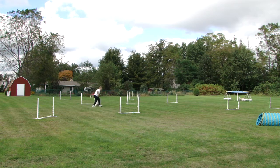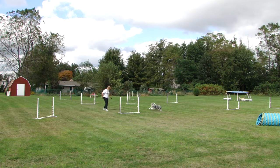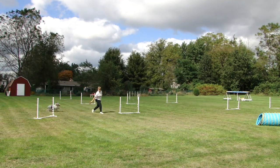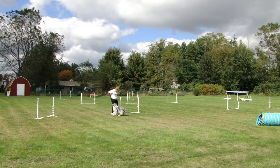This is Libby. Her distance skills aren't all that spectacular, and here I'm discovering we have a very basic problem — she won't send to the tunnel. So I step in and send her one more time. The toy is too distracting.